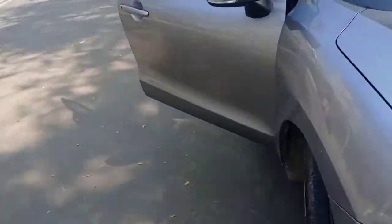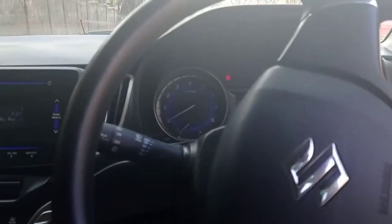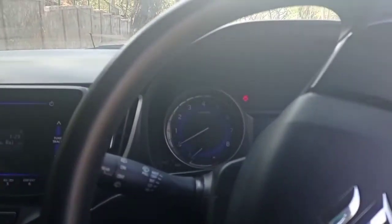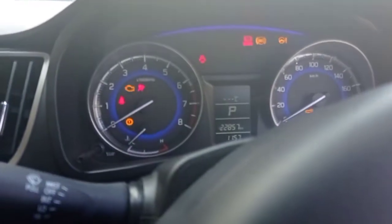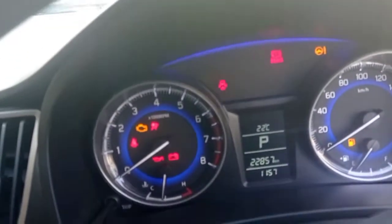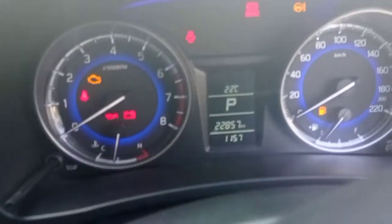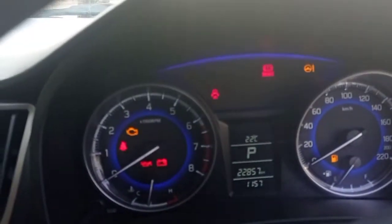Now let's go inside. Now it's beeping that our gate has been open for a long time. I've turned on the ignition. Let's put it on the blower. We are running 22,857 kilometers on the odometer. It's good.